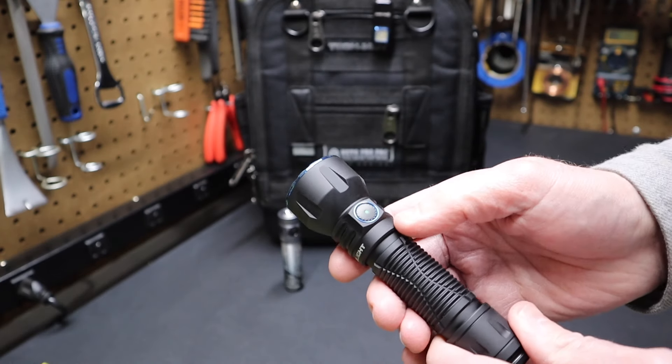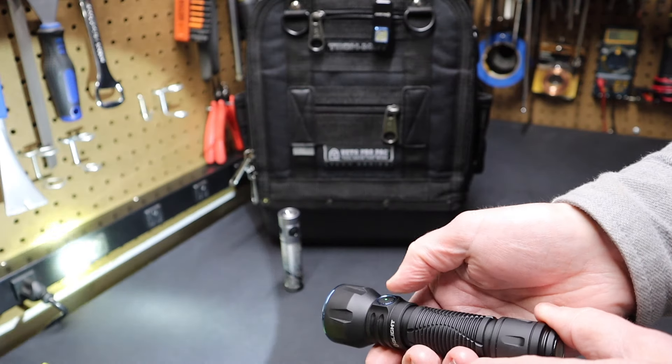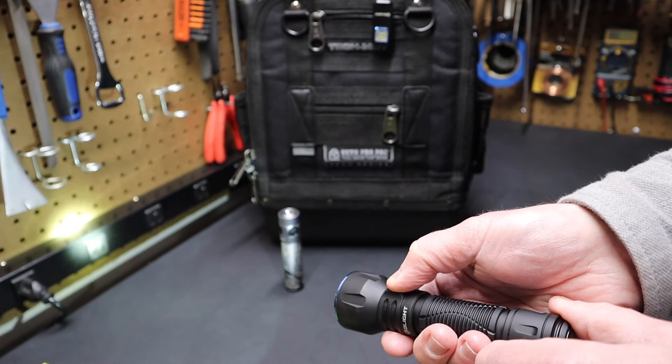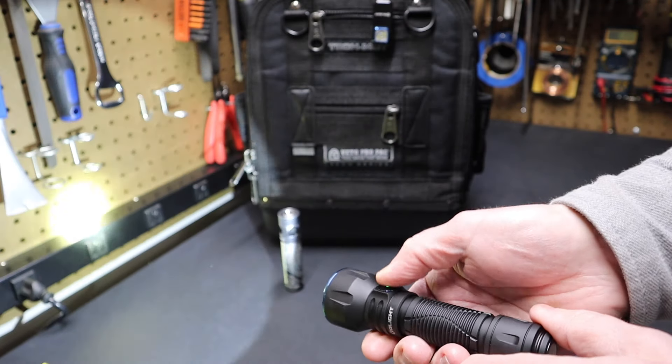All those specs are in the manual. If I hold the switch down again, it goes to medium, then high, and holding it again cycles back to medium, then low. Let me do it right here so you can see: low, medium, high, low, medium, high.